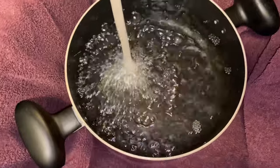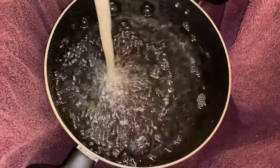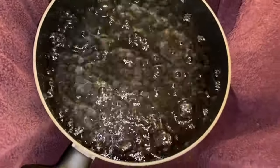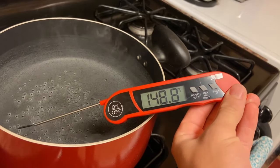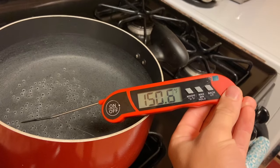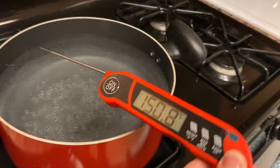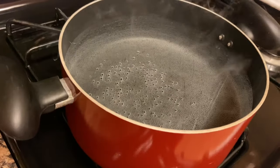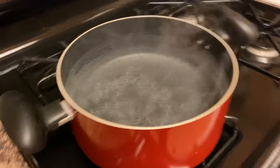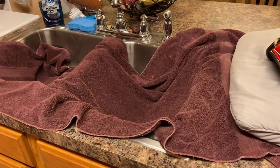It's slowly rising — 150 degrees, perfect. Let's keep it there, turn off the heat, and bring the hot water over here to get started.